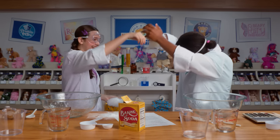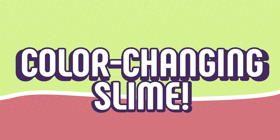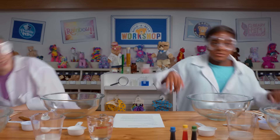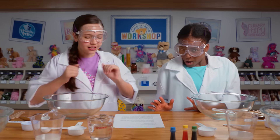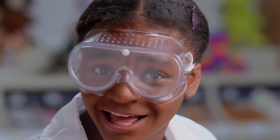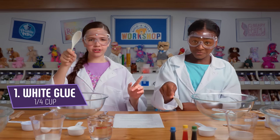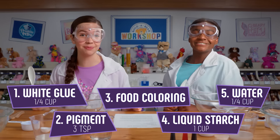It's on your sleeve. I'm super anxious to make this next slime. I think it's going to be so cool. I think so too. Because we are making heat-sensitive, color-changing slime. This stuff has something called Therochromatic Pigment that makes it change colors. Science-y! For this, you will need white glue, the pigment, food coloring, liquid starch, and water. Let's begin.